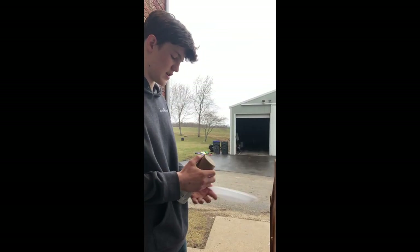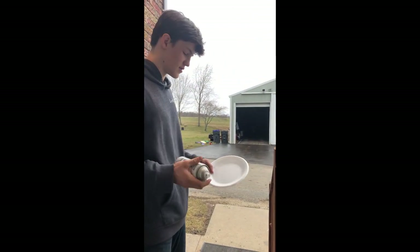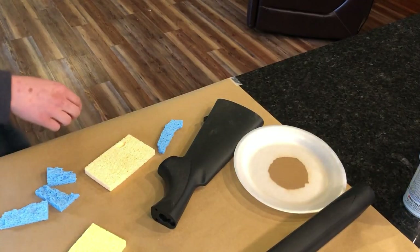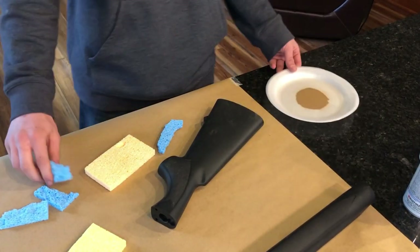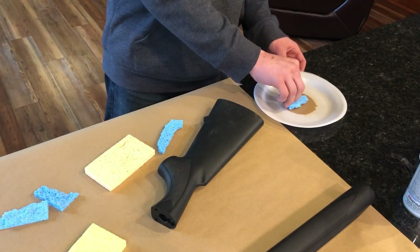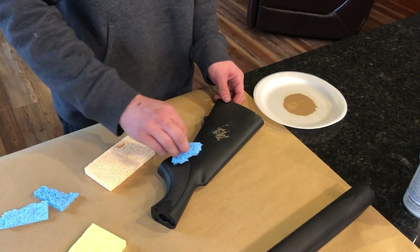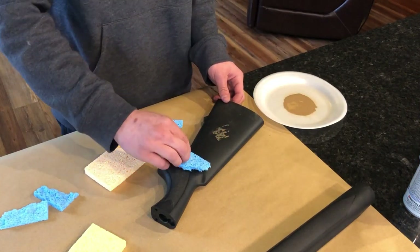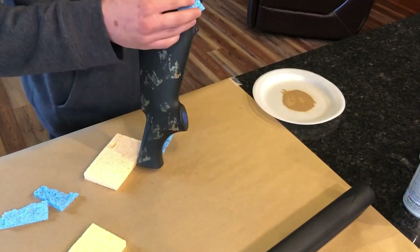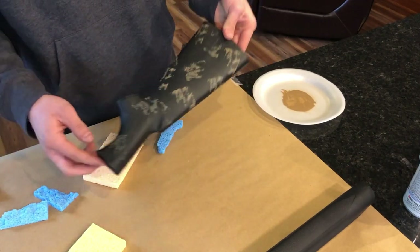I'm going to start with this tan here. We're stepping outside so that we don't get paint in the hole. We're just going to spray it on the plate. We got our first color and we're just going to start dabbing it on — just put the sponge in there.